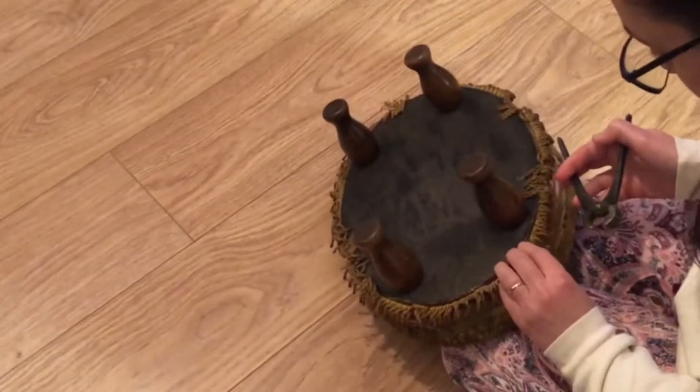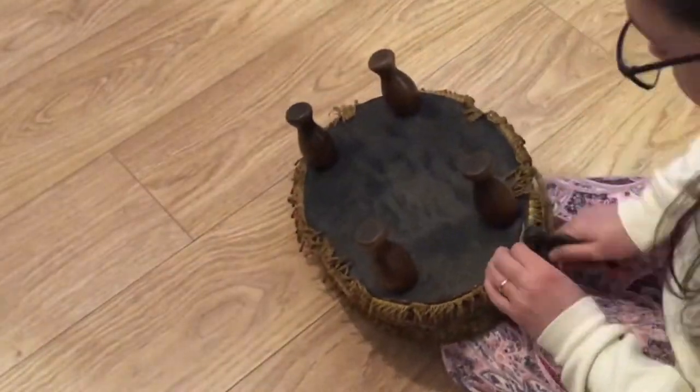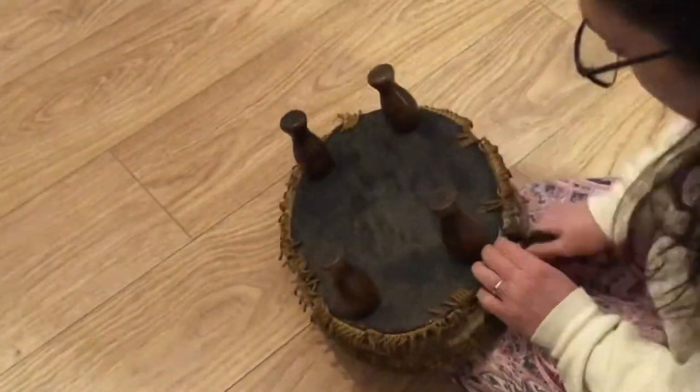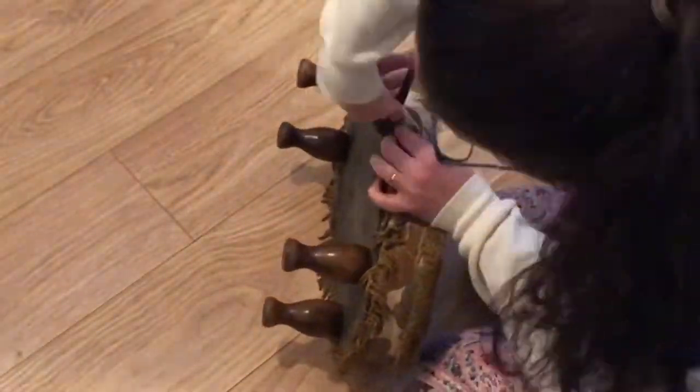Hello and welcome to another 23 Chairs video. We're jumping straight into the restoration — I didn't film any before footage for this one, so we'll just get started. This is a really classic little vintage footstool; you see tons of these around quite often.